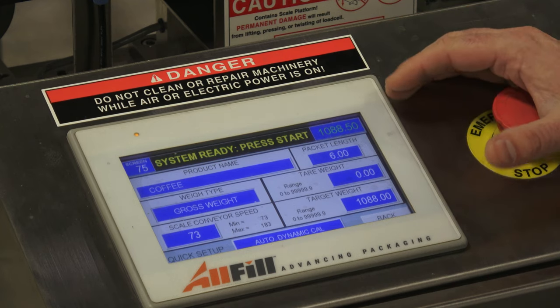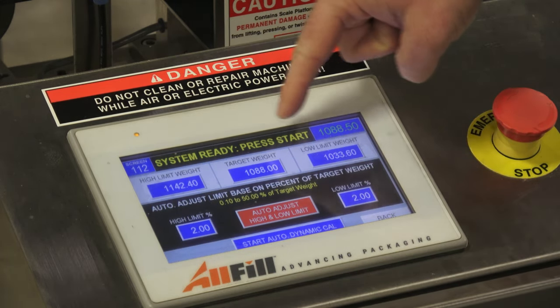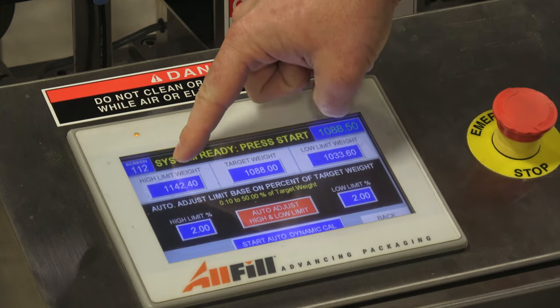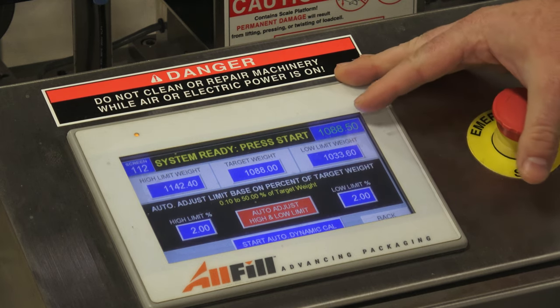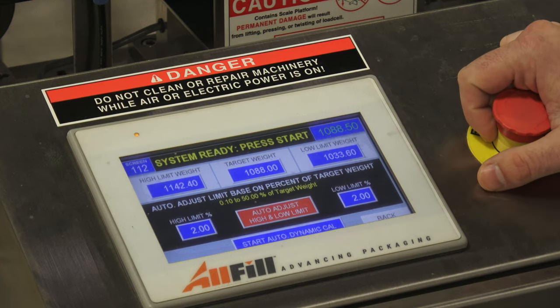After you enter all this information, you go into auto dynamic calibration. This is where you can set your high and low limits — you can tell the checkweigher to reject anything above or below a specified number. By doing that, you make sure that you don't give away too much product or short-change the customer.